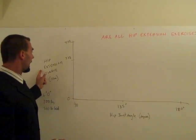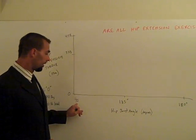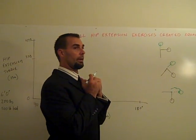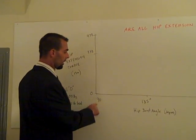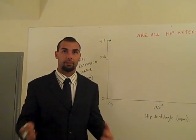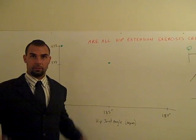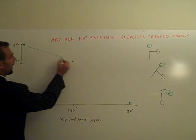On the y-axis I have hip extension torque measured in newton meters, and on the x-axis I have the hip joint angle in degrees: 90 degrees is the fully bent-over position, 135 degrees is halfway, and 180 degrees is fully upright. The hardest part of the good morning is at 90 degrees — at the very bottom — which imposes 478 newton meters of torque at the hips. At 135 degrees it's 338 newton meters, and at 180 degrees, standing straight up, there's no torque because the bar is centered right over the hips. Connect these points and you get the good morning's torque-angle curve.